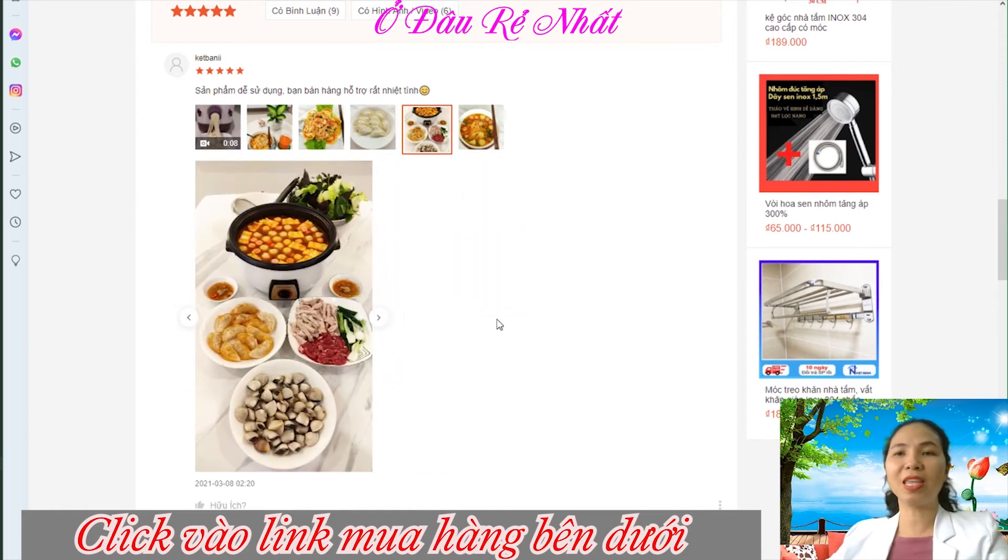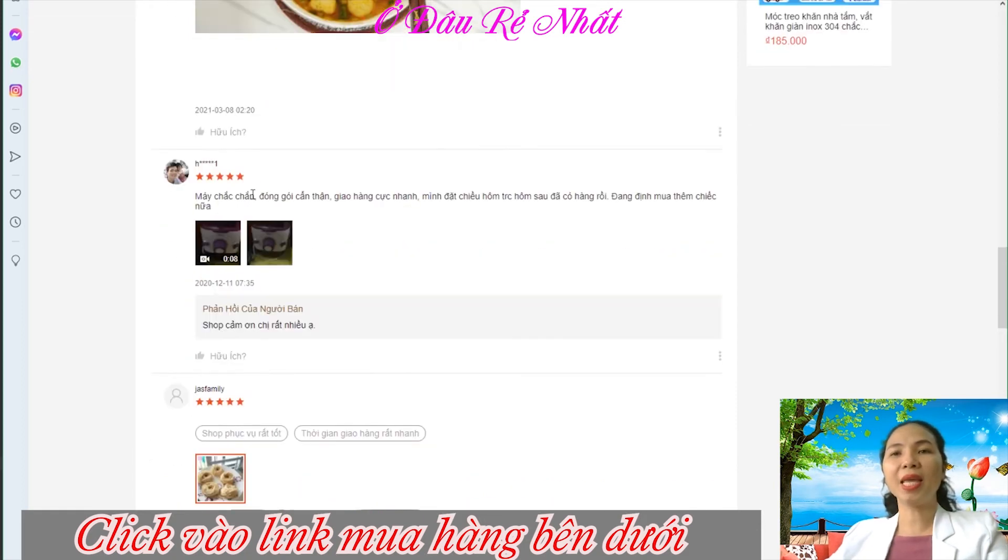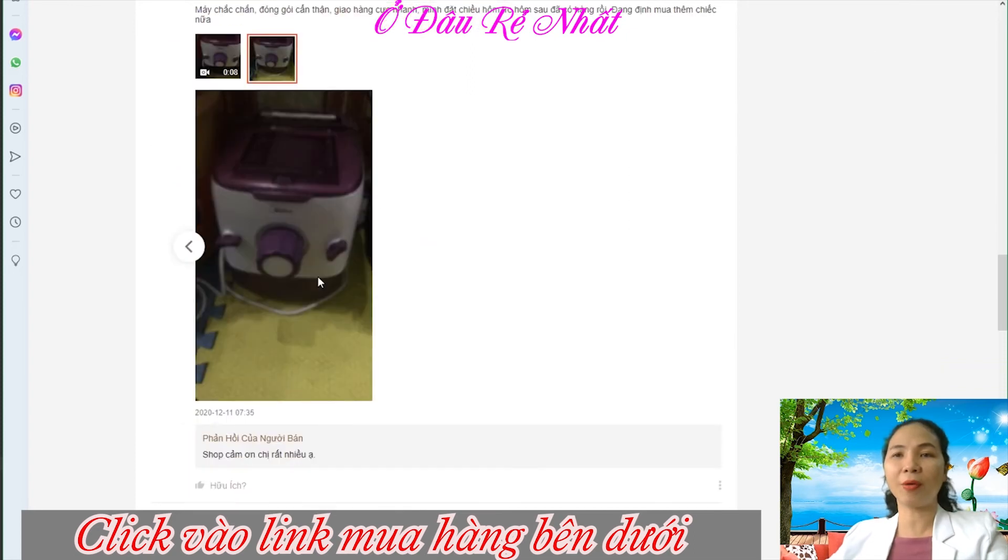Bạn này làm rất là nhiều cái dạng mì nha. Đây là dạng hoành thánh nè, đây mì nè. Máy chắc chắn, đóng gói cẩn thận, giao hàng cực nhanh. Mình đặt chiều hôm trước, hôm sau đã có hàng rồi. Đang định mua thêm chiếc nữa.